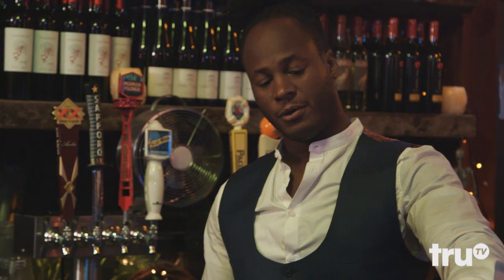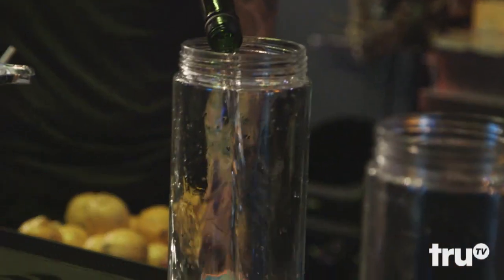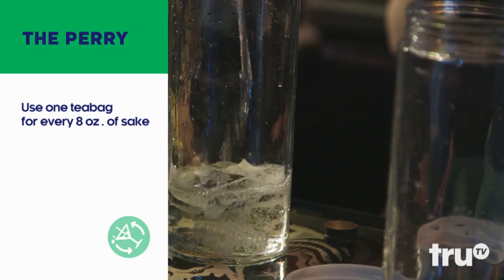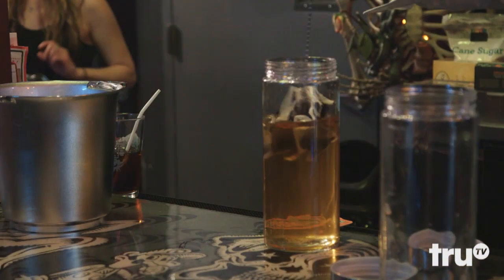So the first step is creating an infusion. Basically, I'm adding Earl Grey tea to sake, and I'm going to let it sit until it gets to the right sort of flavor and taste. Earl Grey is a very strong tea, so 20 minutes at most — it should happen pretty fast.